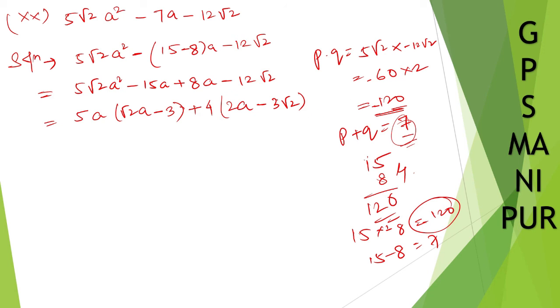We can still take root 2 common. Taking 4 root 2 common from the second group, we get the common bracket (root 2 a minus 3). The final answer is: (5a plus 4 root 2)(root 2 a minus 3). That completes all four questions. Thank you so much — we will meet in the next video.